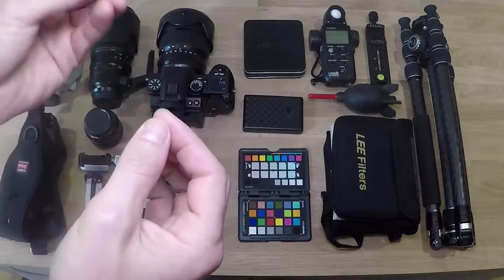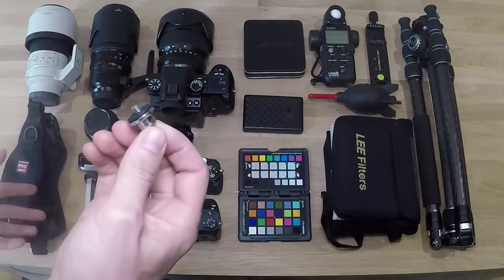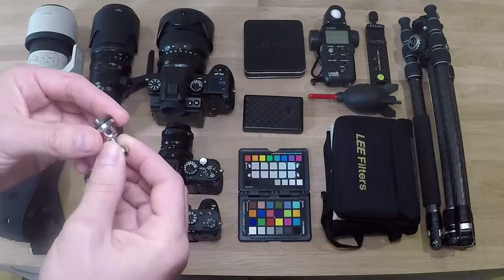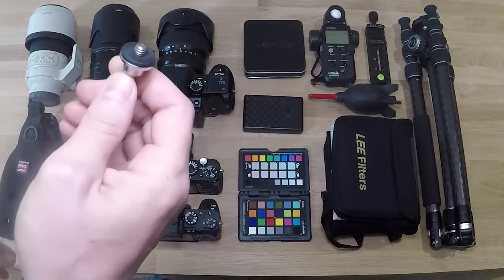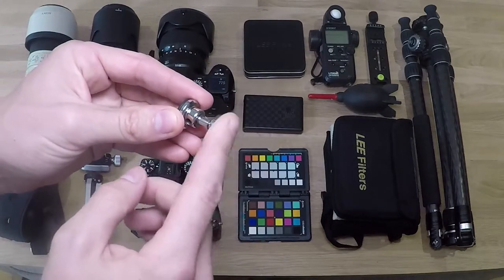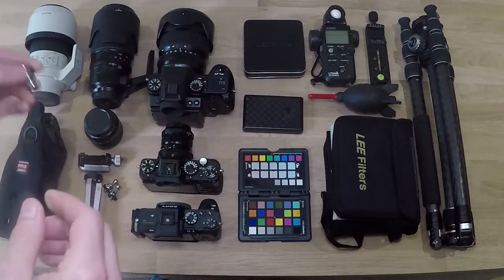This is a little ball head that clips into the actual carry speed head, and then you can literally have a camera on there or your light meter. Anything that takes a quarter inch thread that you want to hang off your side, you can just screw these in. These are 15 Singapore dollars, I think. I couldn't find these in the UK, so I bought quite a few of them.